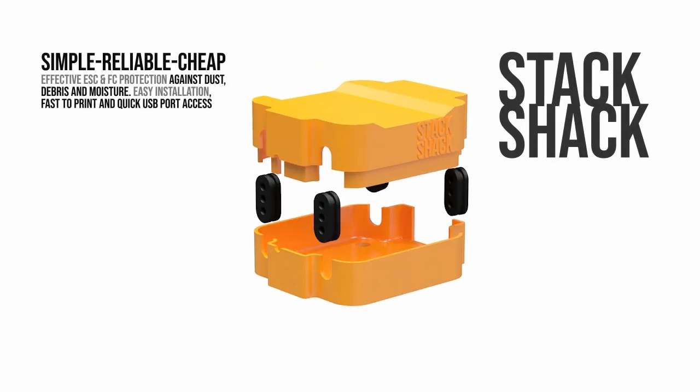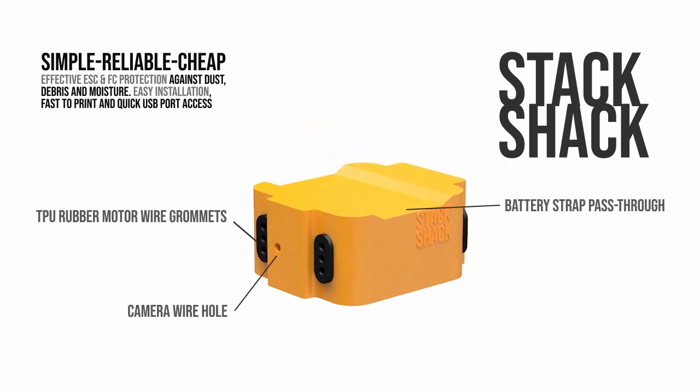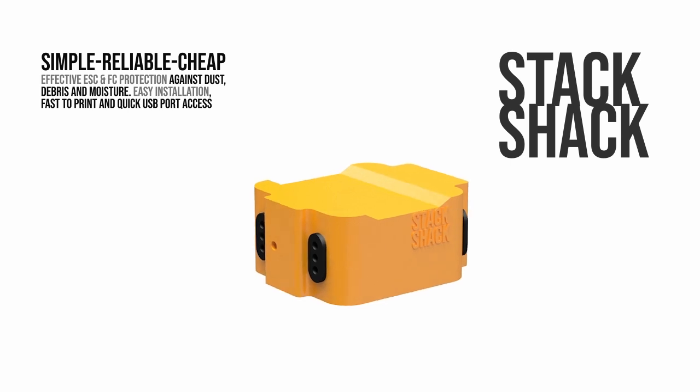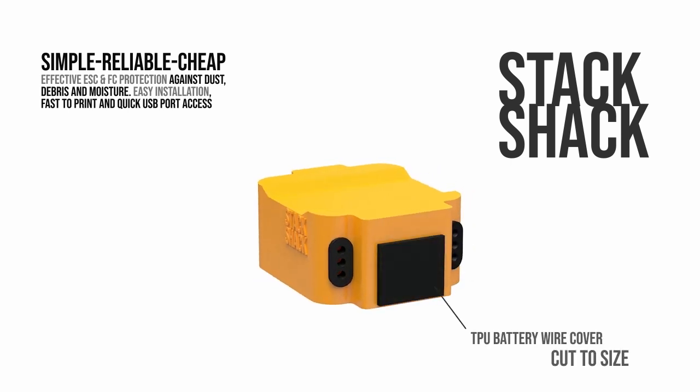Hi, this is my invention. I'm calling it the Stack Shack. It's a protective case for the flight controller and ESC of your FPV drone or quad. This is my easy solve to dirty components. I'm sick of shorting out boards with conductive dirt and grass and mud and water, not to mention the constant cleaning.